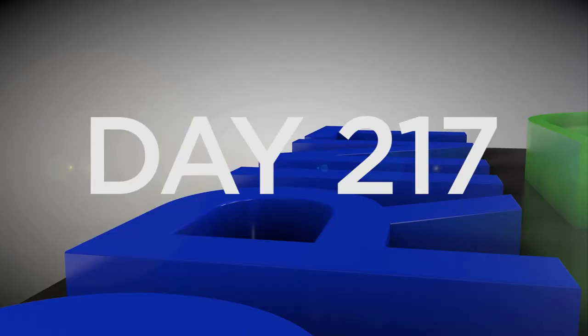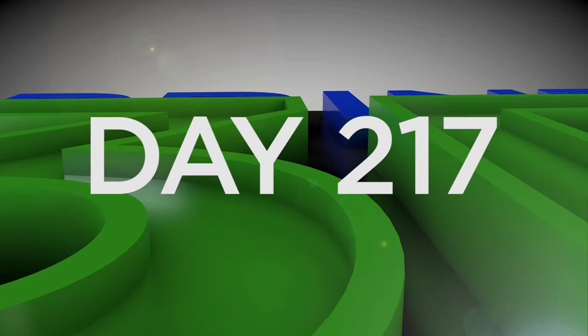Hey everybody, welcome back to the Print3D channel. Today is August 5th and that means day 217 of the 3DP-365 project. On today's episode we printed out this very cool Scarab Beetle Box, so stick around.